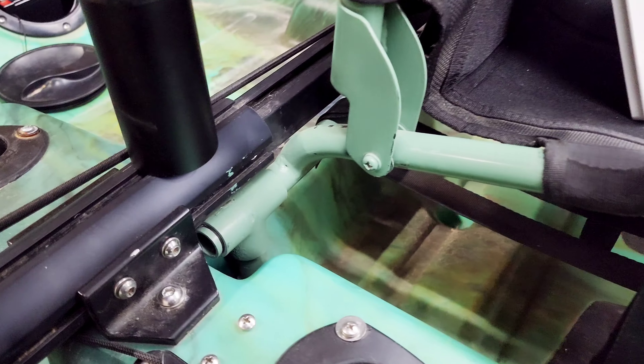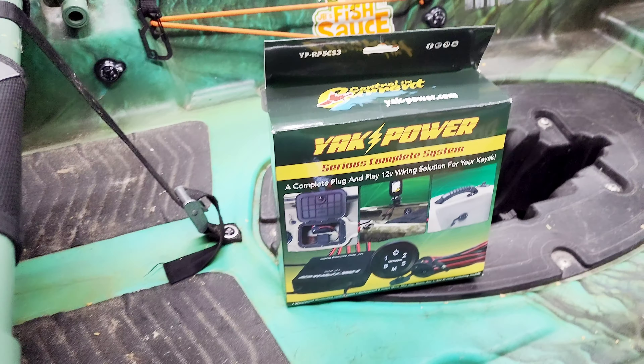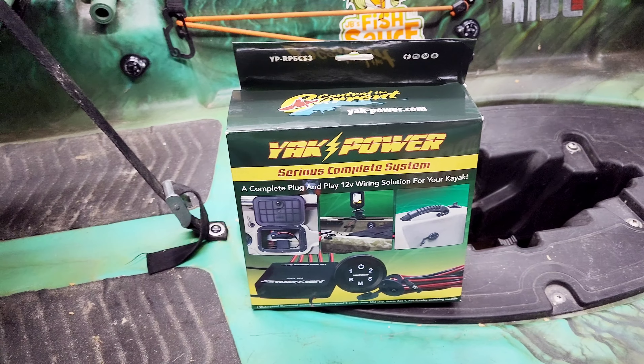It did take some work feeding the wires through. I had to take my rod holders out from the backside and the front side so I could feed the wires out to the front hatch. So it took some time — I think it was about an hour and a half, which is kind of what they rate in the instructions. Pretty happy with the system so far. It looks like everything's working really well.